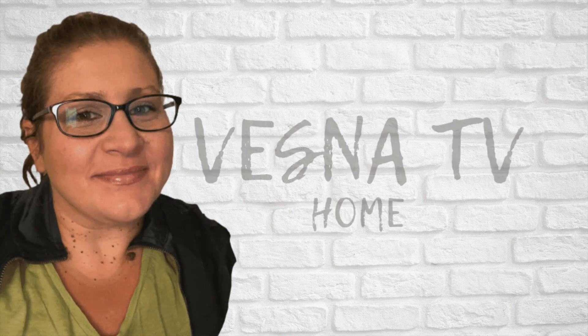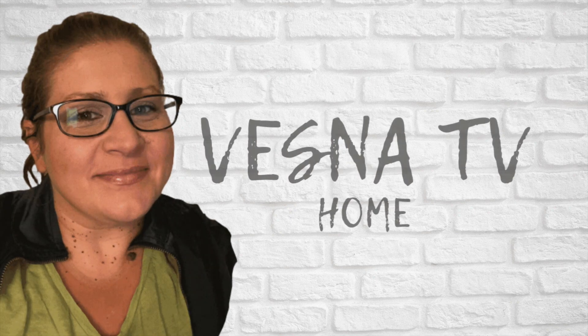Hi guys, it's Vesna here. Welcome to Vesna TV Home. For today's episode I'm showing you how I decorated my tiered tray for Easter.